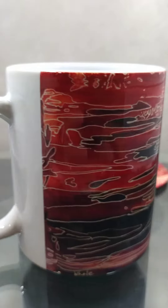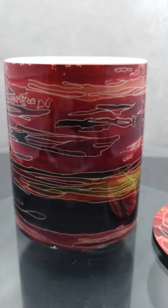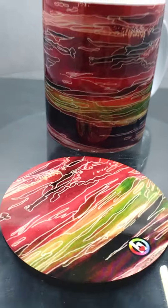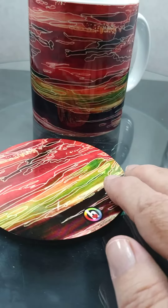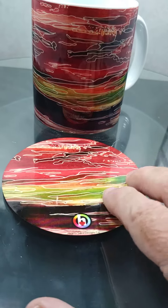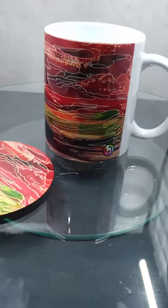— it would just lessen the effect of the painting. And also I got it put onto a coaster, as you can see, that matches it, so it's a set all together.